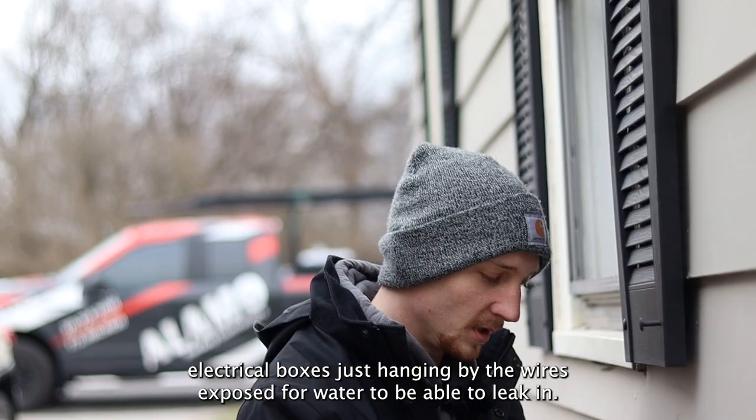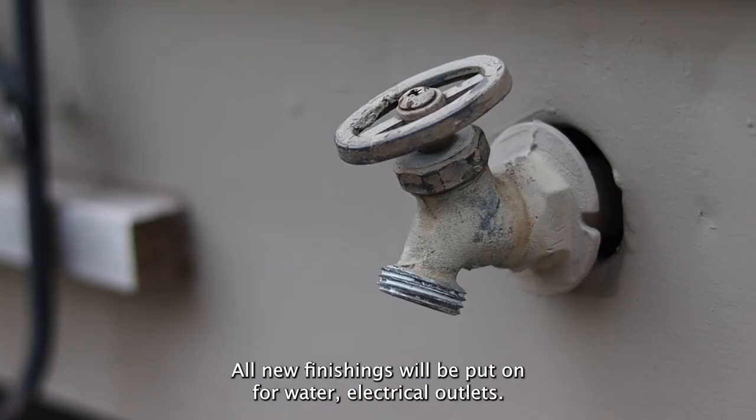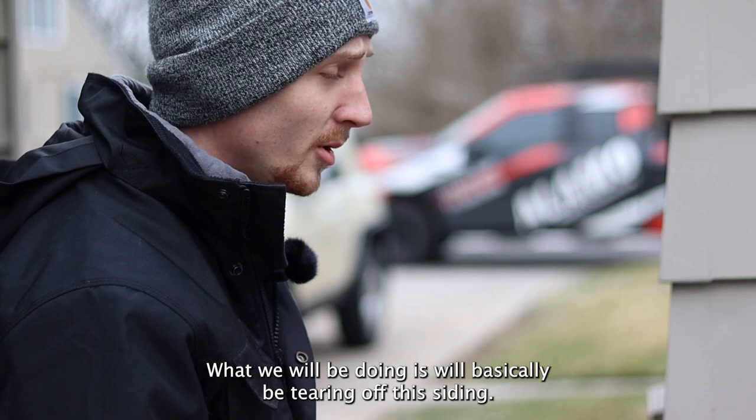Definitely don't want any electrical boxes just hanging by the wires, exposed for water to be able to leak in. We're going to reset and get a new box set up for them. All new finishings will be put on for water and electrical outlets.